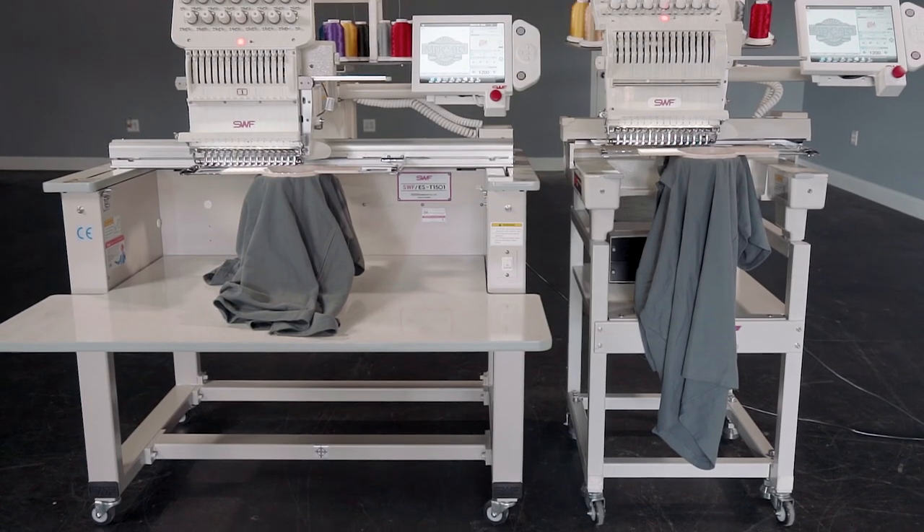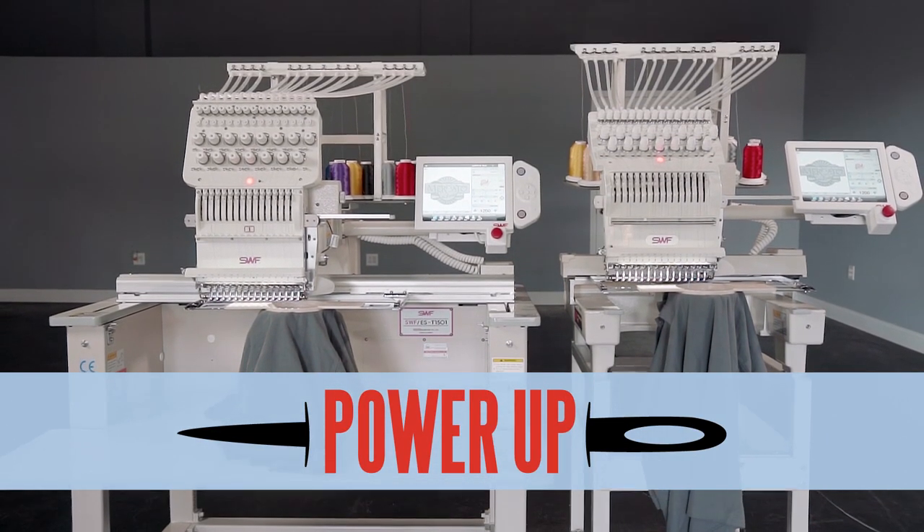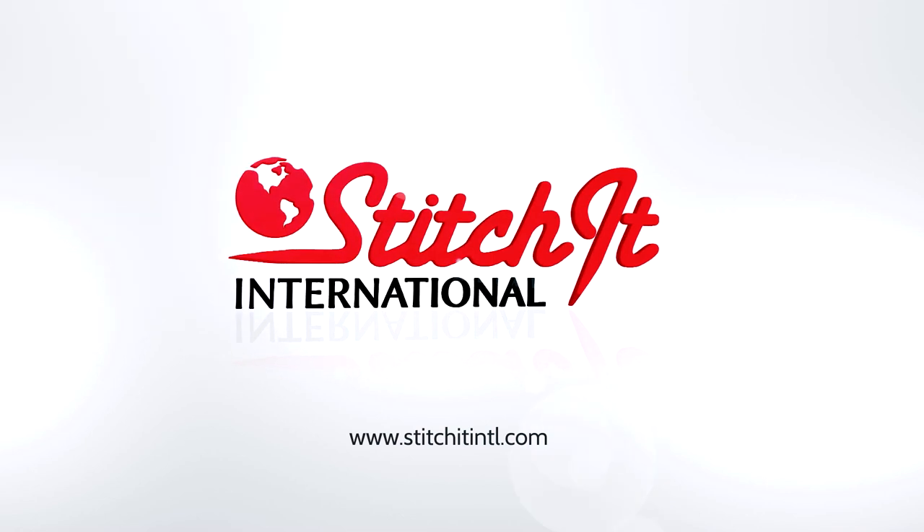Affordable enough for those just starting out and packed full of features even industry veterans crave, the all-new ES series from SWF will power up your embroidery production. Visit Stitch-It International online to learn more.